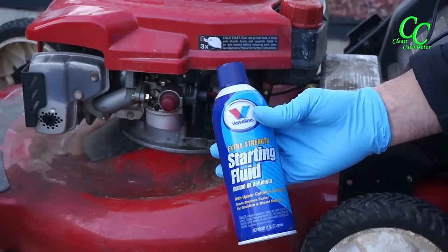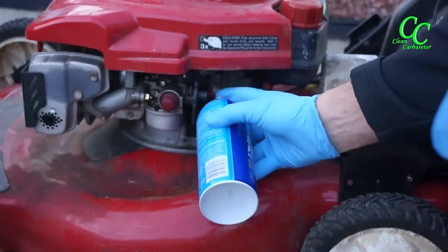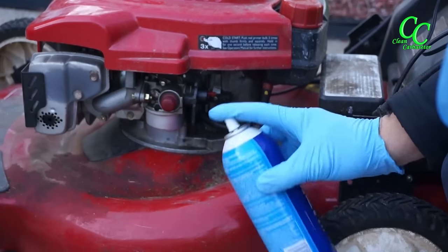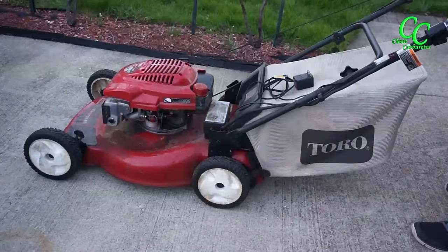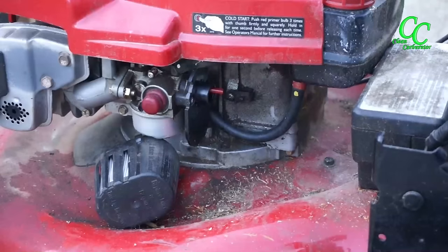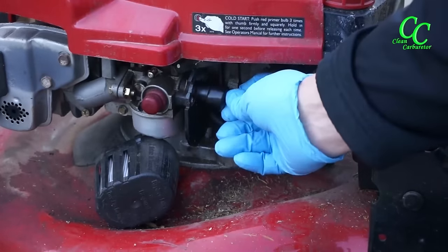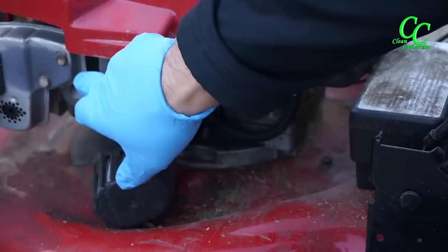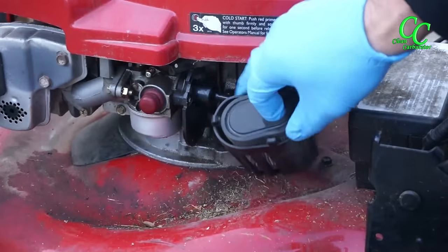The easiest way to troubleshoot the engine is to remove the air filter and spray a small amount of starting fluid straight into the carburetor. If the engine starts and dies right after, it means the engine has spark but doesn't have fuel. Now before starting on the carburetor, let's wash the mower.